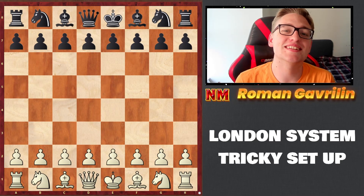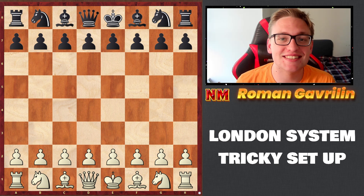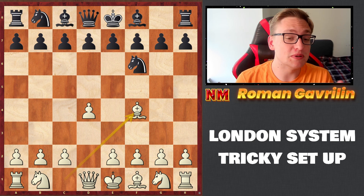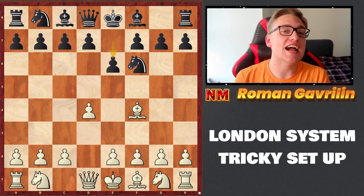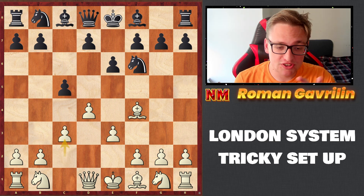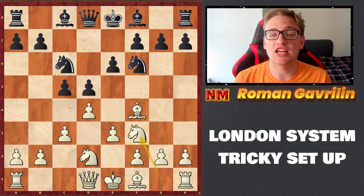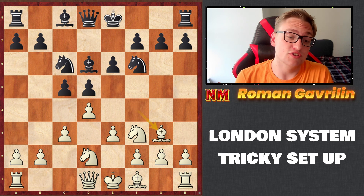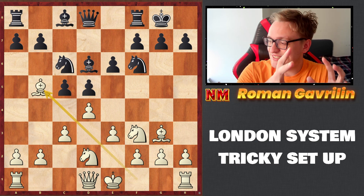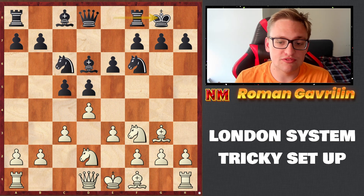Welcome to another opening episode. Today I'm going to show you something interesting in the London System. For those of you who have been watching me for a long time, you know I'm actually against the London System, but today I want to show you a trick my coach showed me about seven years ago. I was using this against many opponents, and this opening actually qualified me to the Russian Chess Junior Championship for the first time in my life.